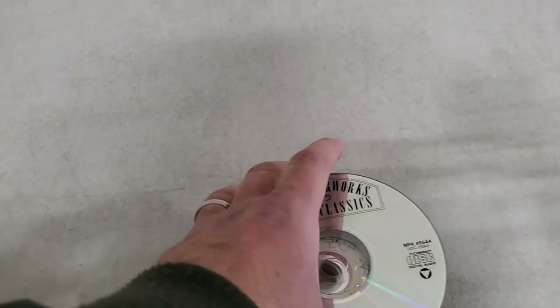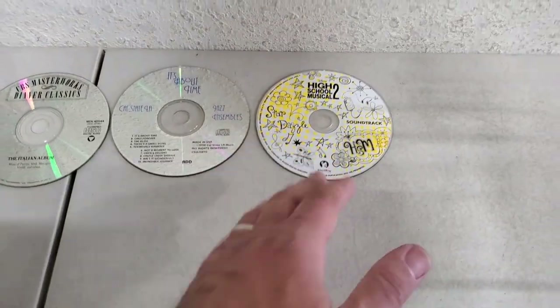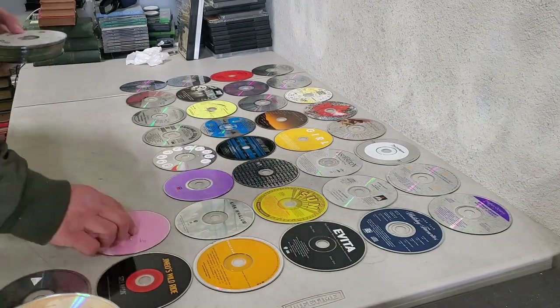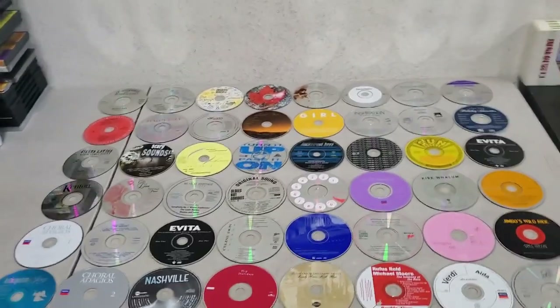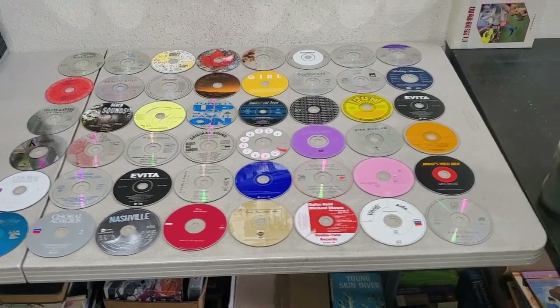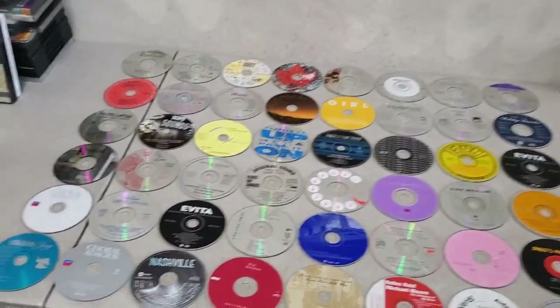Now what I will do is I will spread out all the CDs across most of the table. So then what I'm left with are eight rows down and six rows across — eight times six. That's the number, and that's how many I put out.